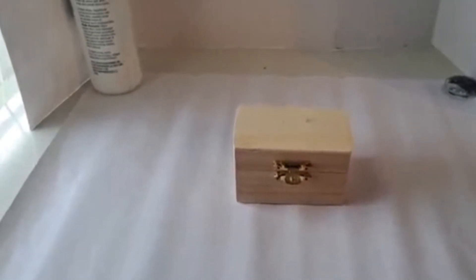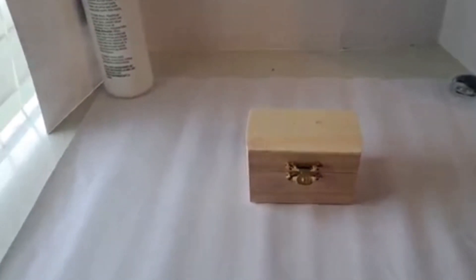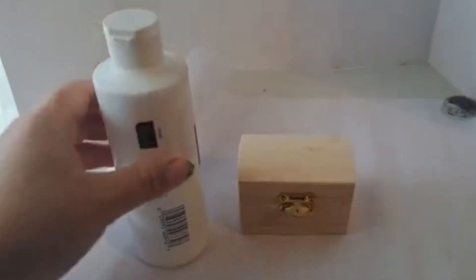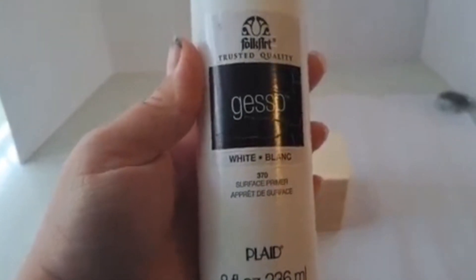Here is a little wooden box that I got at Dollar Tree. You can also get them at Walmart, Michaels, Amazon, and Dollar General, but I got mine from Dollar Tree to keep things cheap.